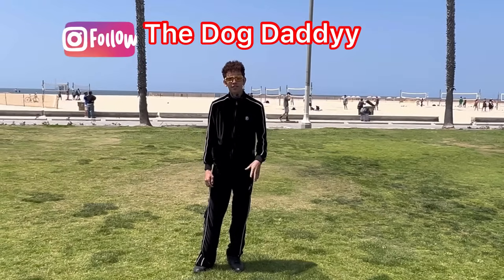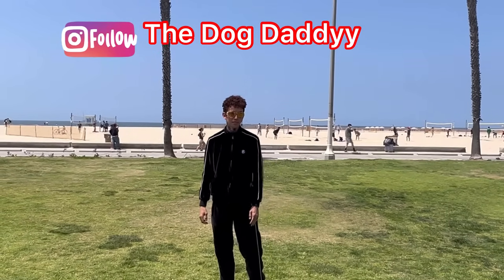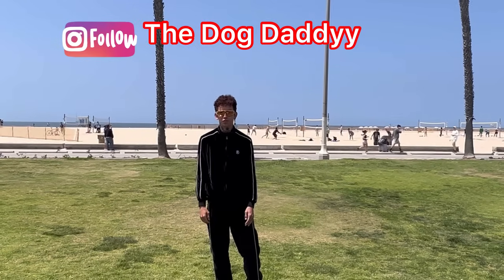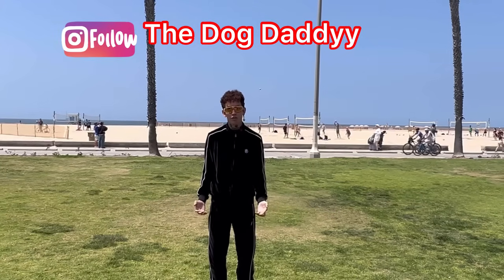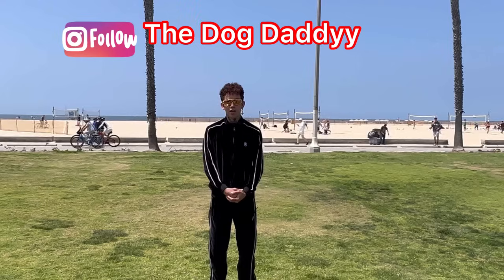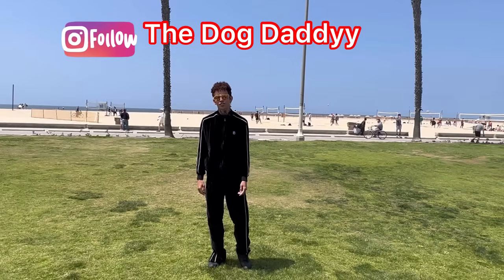Hello guys, it's the Dog Daddy. I'm here in Santa Monica about to start a brand new training session with new dogs I haven't met before. I wanted to bring you guys along with me and show you some of the techniques I'm going to use. I'm meeting these dogs on the spot — I really don't know what they need help with yet, but this is how I do it.